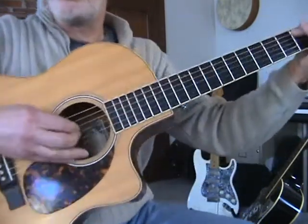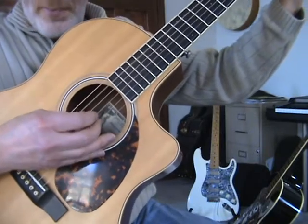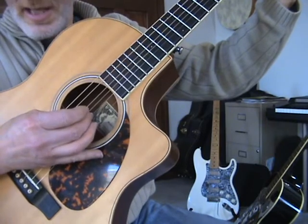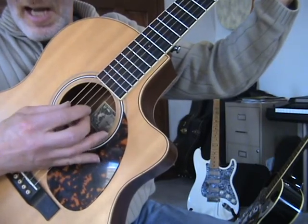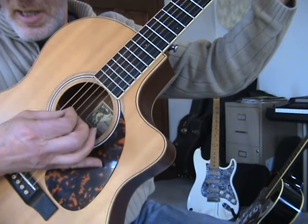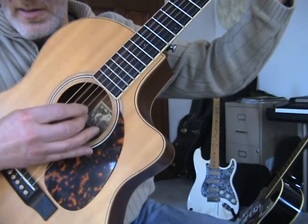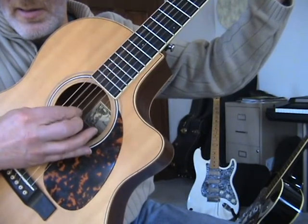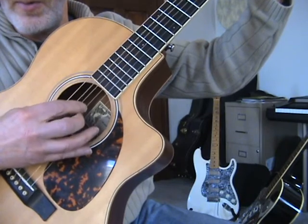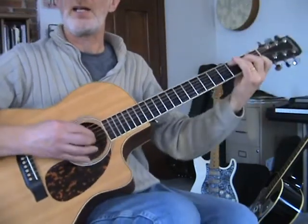I'll get a little closer so you can see what I'm doing with my right hand here. Thumb — this is a C chord — thumb, then I'm pinching the B string and the D string, and then thumb, index on the G, and then thumb on the fourth. So real slow again, it's...